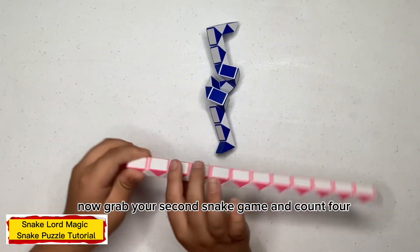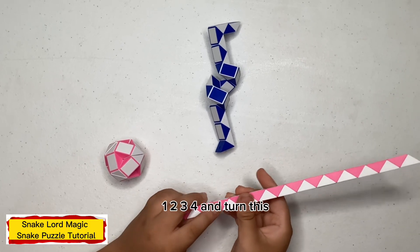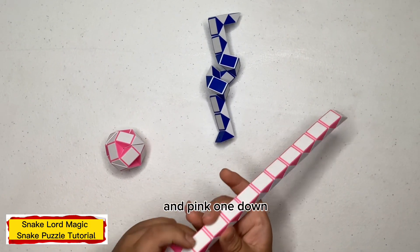Now bring your second snake in and count four: one, two, three, four, and turn this pink one down.